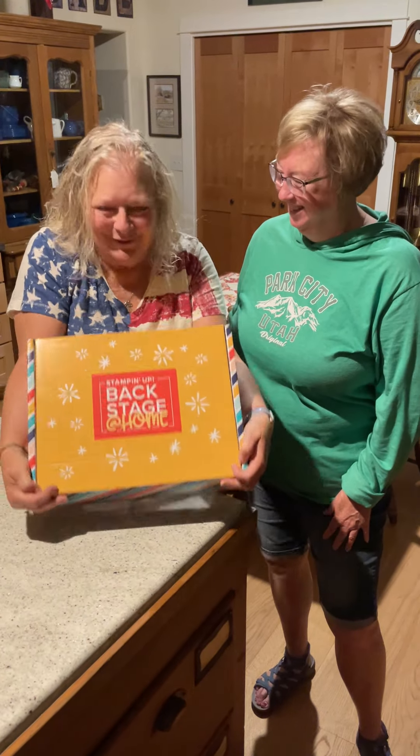Hi! So look what I got in the mail. I have a really nice friend here, Donna Griffith from Stampin' Up, who just happened to be here on the perfect day.